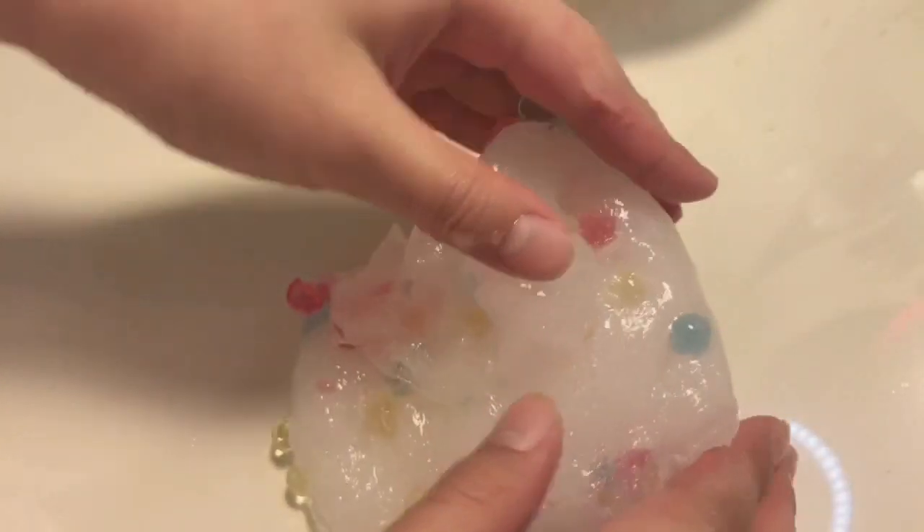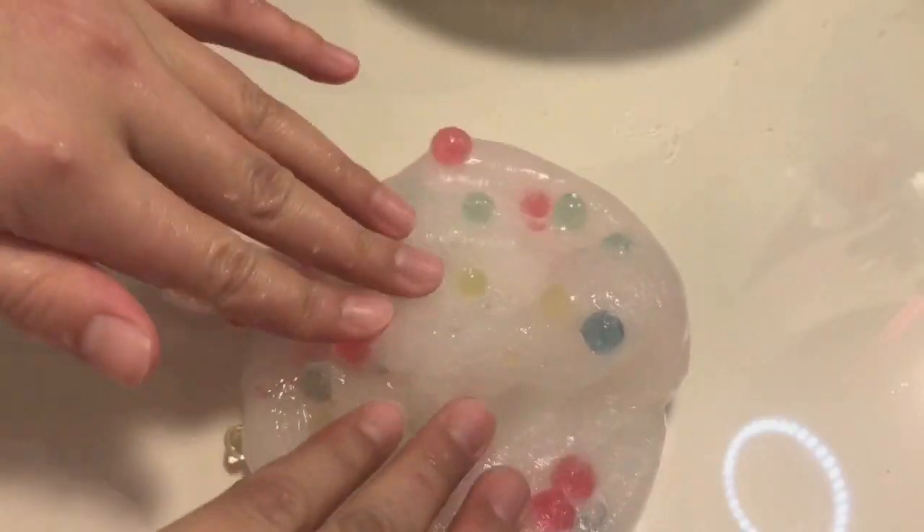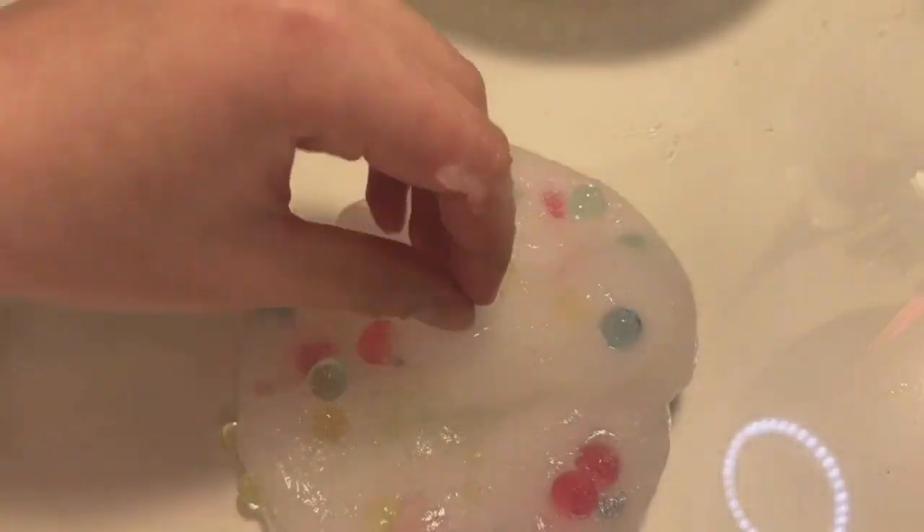I crushed some Orbeez while playing with this, but it is really fun. You should definitely try it if you have the chance.